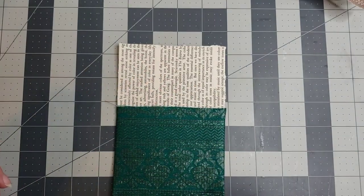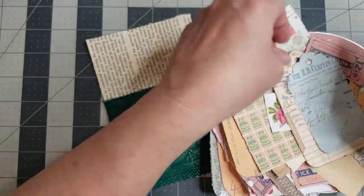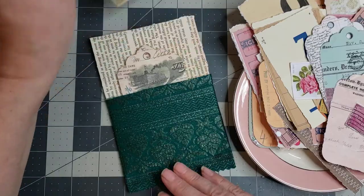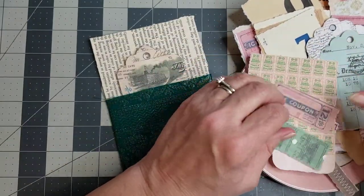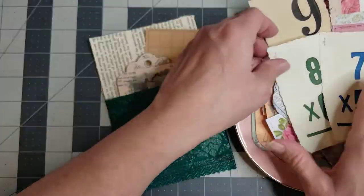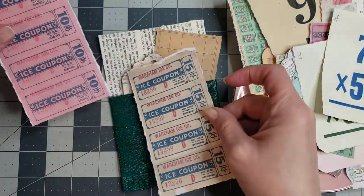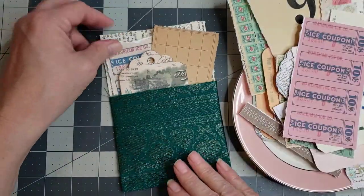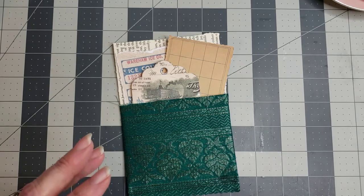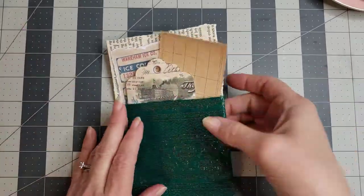Then you have a book page pocket. You can decorate the top and add in some ephemera pieces. I'm going to pick a slightly bigger one and add some ephemera — got a little stamp sheet here, but that clashes with the green. Let me use these ice coupon pieces — I like the color of that with the green. And there you have a super cute little pocket. That is pocket number three.